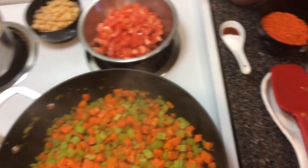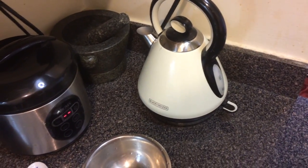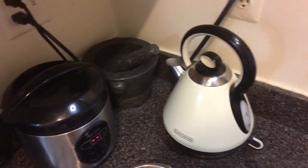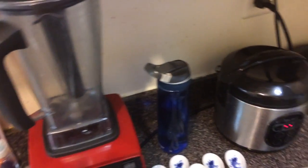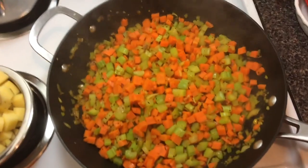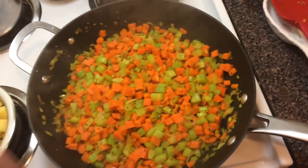Another optional thing I like to do while this is cooking is use my electric kettle over here. I boil my water in there before it's time for the other vegetables to go in. There are only four things that live on my counter at all times: the rice cooker, my mortar and pestle, my electric kettle, and my vitamins. Now that the vegetables are starting to cook down, we can add the rest of the vegetables now or wait a little bit and let these guys get softened before adding the rest.